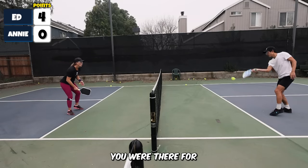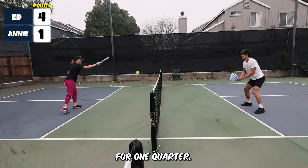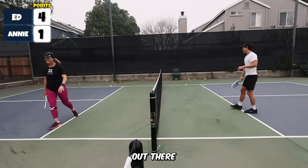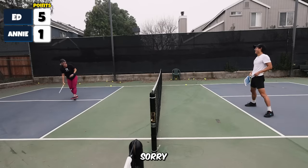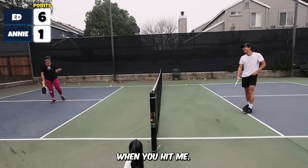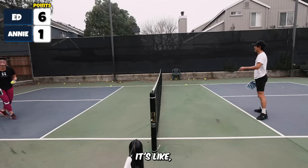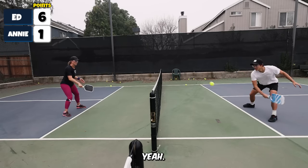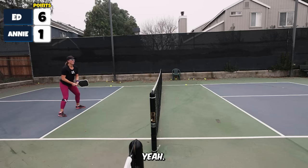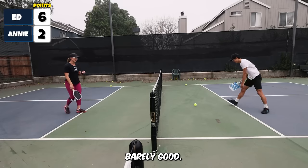I like that spot though. That one I was able to kind of move myself a bit. Zero, four. Four, one. Oh, out! Barely out. Nice, Ed. One, five. Oh, I'm sorry. My favorite part about when you hit me is that you act surprised. It's never... my mind goes blank. That's the best! One, six. Six, two. Six, three. Three... seven? Oh, that's lucky. So good!